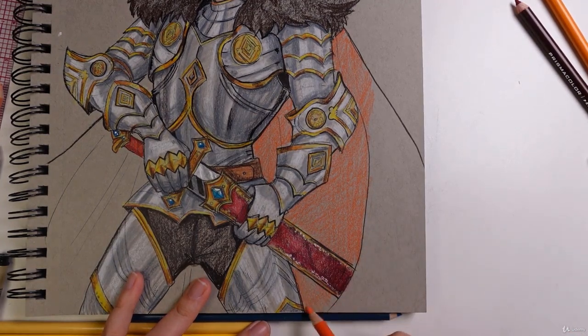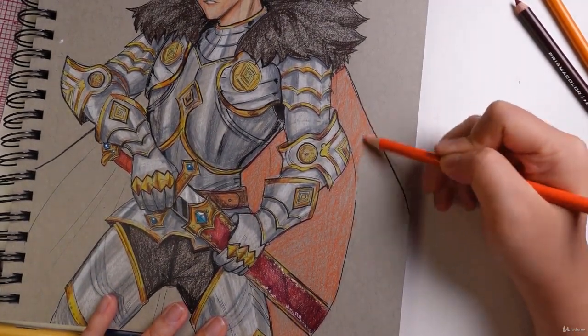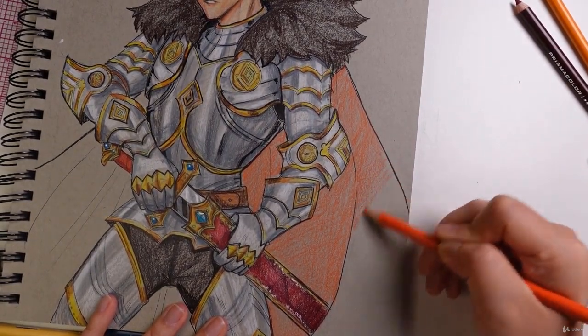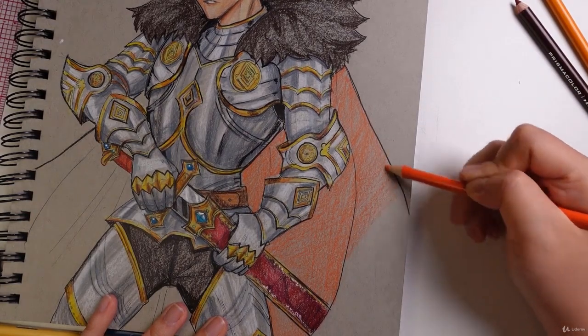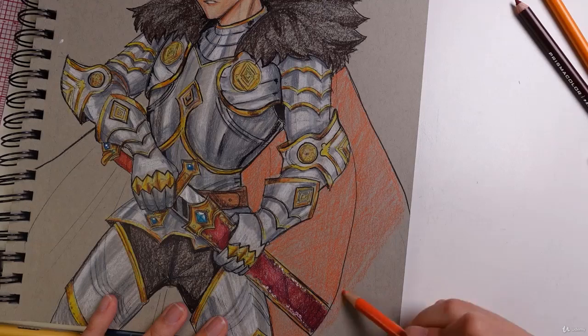In comparison with Crayola, this Prismacolor is a lot smoother to work with on this paper and there's a lot higher quality of colors, so you definitely get to see the difference between the two mediums. It's up to you which one you want to choose — the cheaper route or the more expensive route — depending on how far you want to take art.